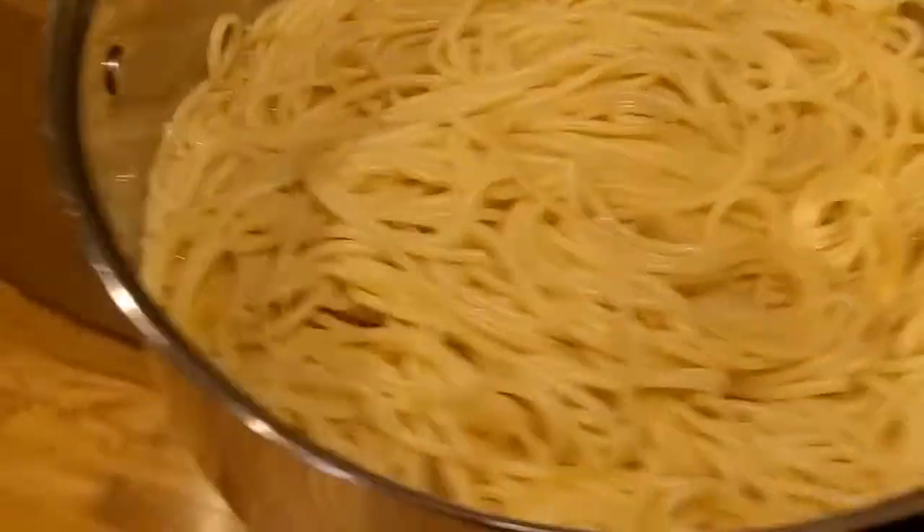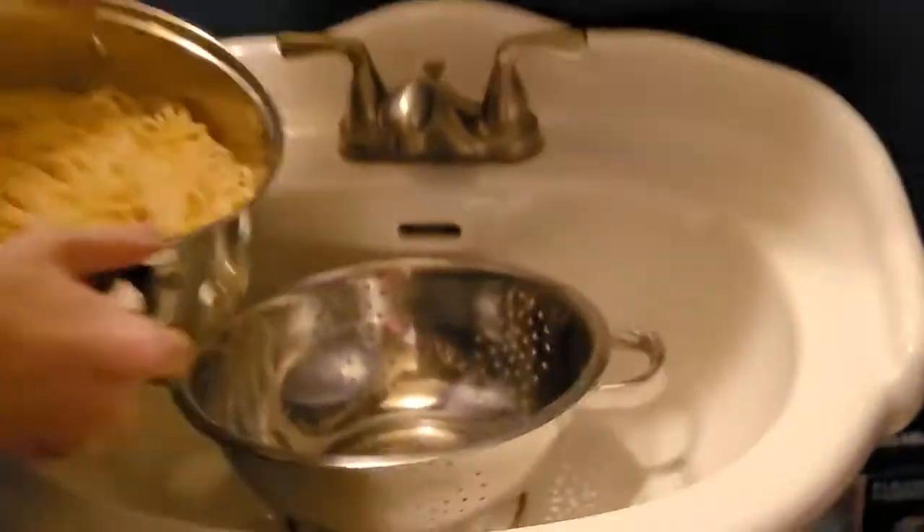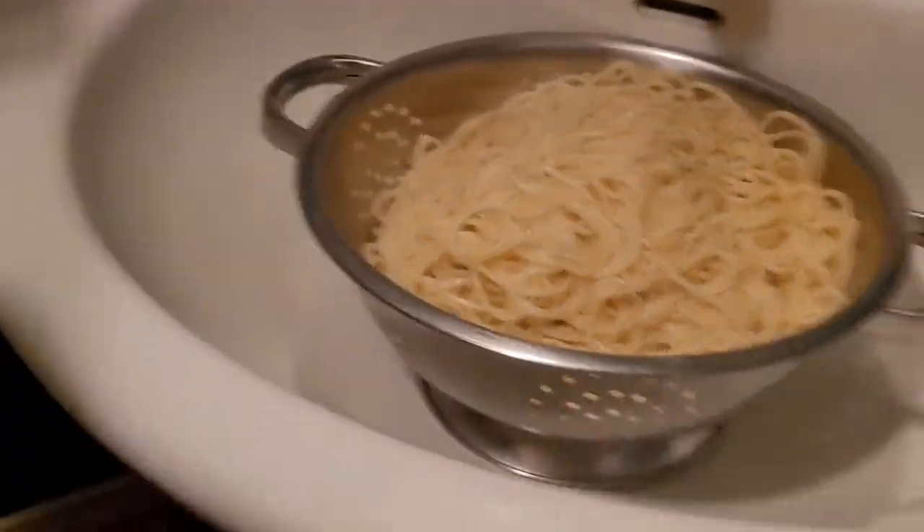Your spaghetti should be done, so we'll go drain the water out. Our sink is small, so we'll just use this one.